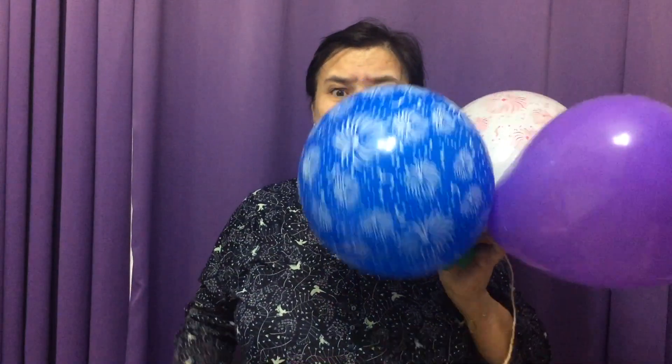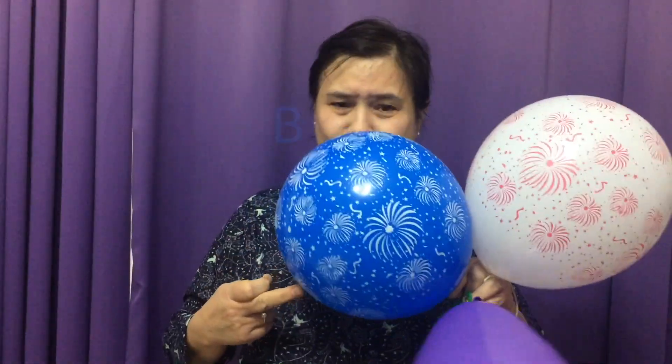Brother finger, brother finger, where are you? Here I am, here I am, how do you do? Blue!